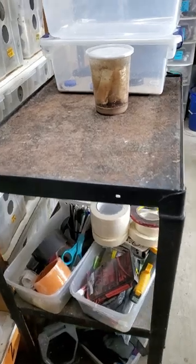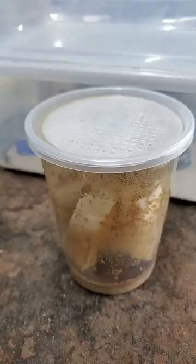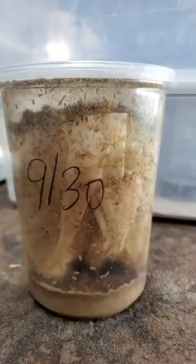Today we're going to talk about fruit flies and how we harvest them for our baby geckos that we'll be feeding. Step number one: have a lot of fruit flies.